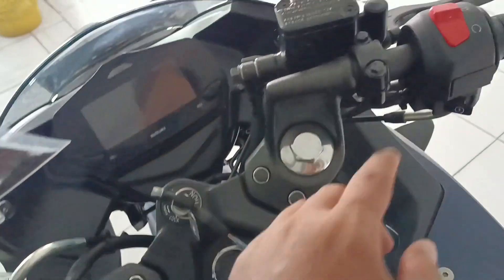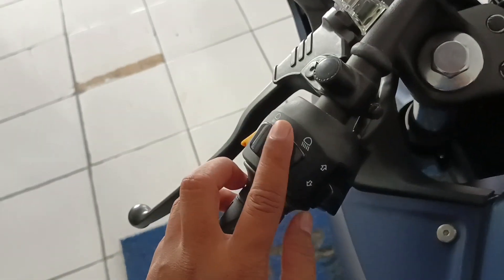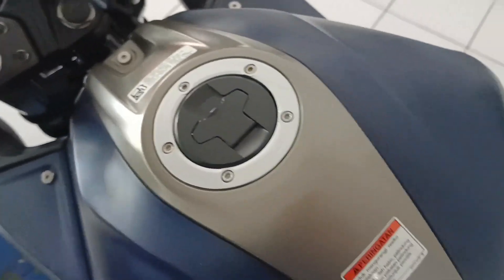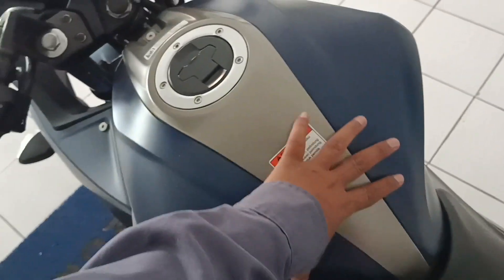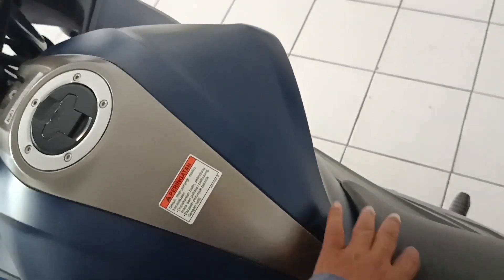Ini ada cut engine, starter, lampu jauh, lampu dekat, sen dan klakson. Standar ya namanya motor. Bagian ini ramping, ini buat tempat paha, kanan-kirinya jadi pas cocok.